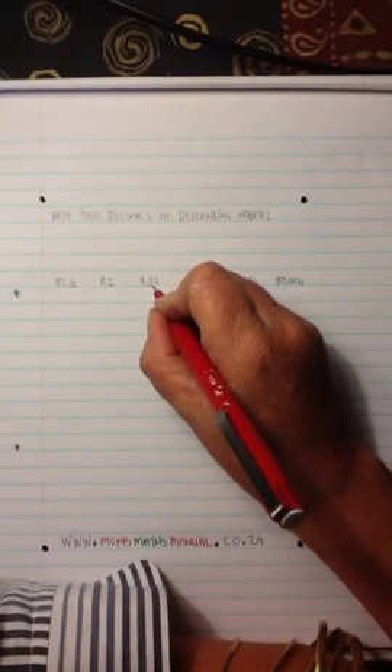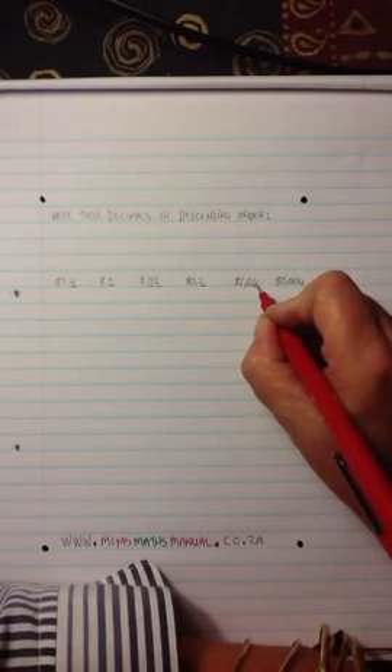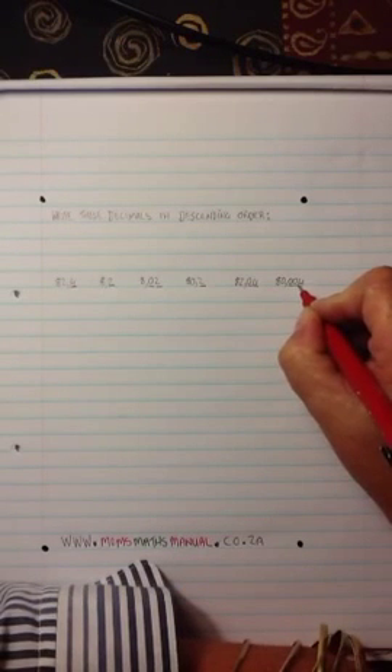8,02 — I have two digits. 80,2 — I've got one digit. 82,04 — there are two digits behind the comma. And then I've got 80,004 — I've got three digits.